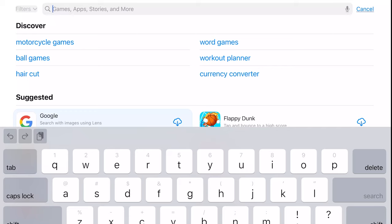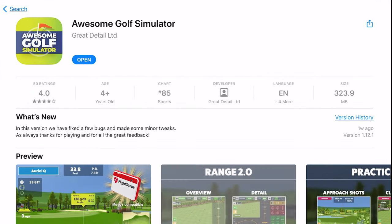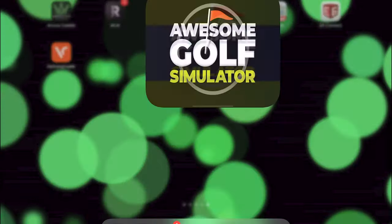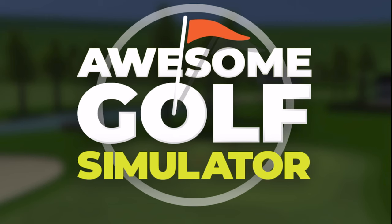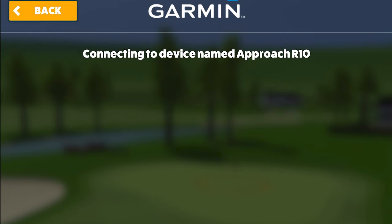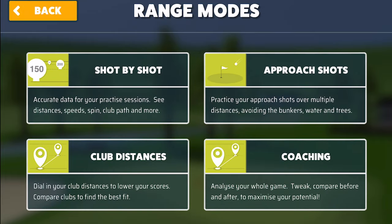To get the Awesome Golf app, go to the app store on your iOS or Android device, type in 'Awesome Golf,' and click download. It takes about 30 to 45 seconds to download. Once Awesome Golf is downloaded, open the Garmin Golf app and make sure the R10 is connected to your device. Then open the Awesome Golf app — it'll ask what launch monitor you want to use. Choose Garmin, then connect via Bluetooth, and you should be able to find your Garmin R10 and you're ready to play.